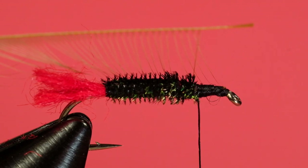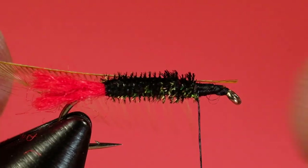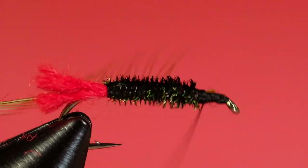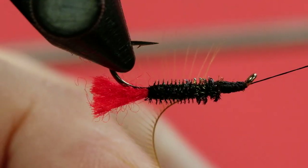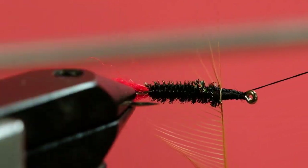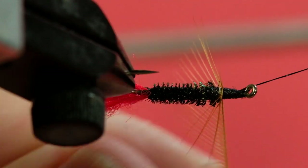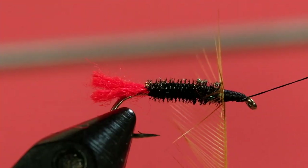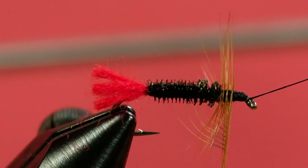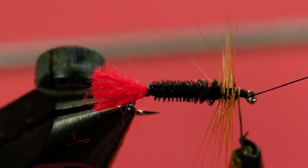I'll prep this feather — I've taken one side off and created a tying-in point. When you tie in a hackle like this, you tie it in with the barbs pointing down, and just hold it in position. A nice couple of tight wraps to hold it. Now we're coming in with the hackle pliers and we begin to wind forward, always going in front of the previous turn. If you find your hackle leaning forward, just give it a little push back.